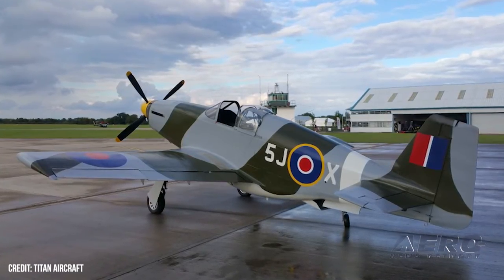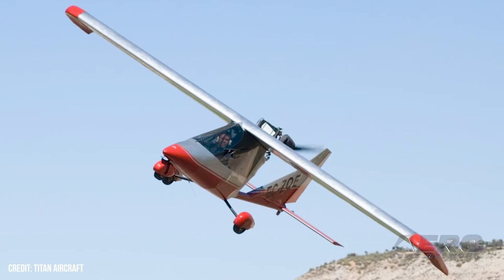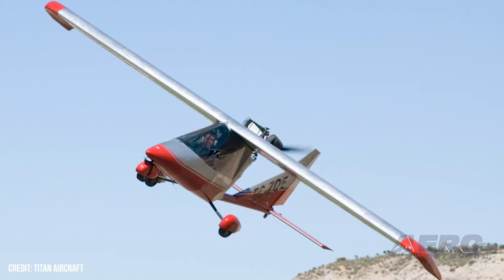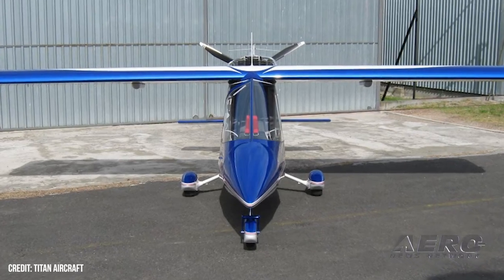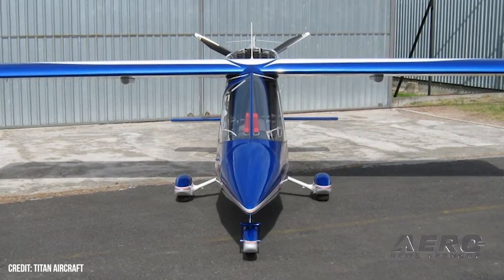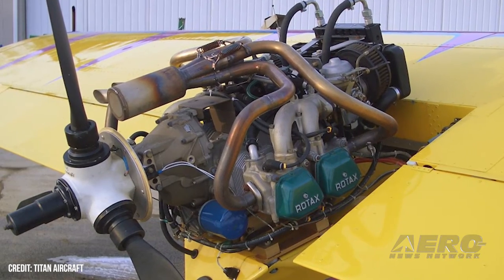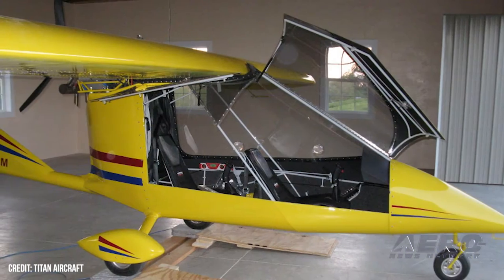We're still manufacturing the tornado, and of course the primary push right now is with the Mustang. Although the tornado, I'm seeing some increase in interest there. The problem with the tornado is there's so many on the used market that it's difficult to compete with that. But that fleet is aging, so we're selling a few tornadoes here and there, and of course we're still selling the tornadoes as a UAV to the military. That's kind of a neat program.